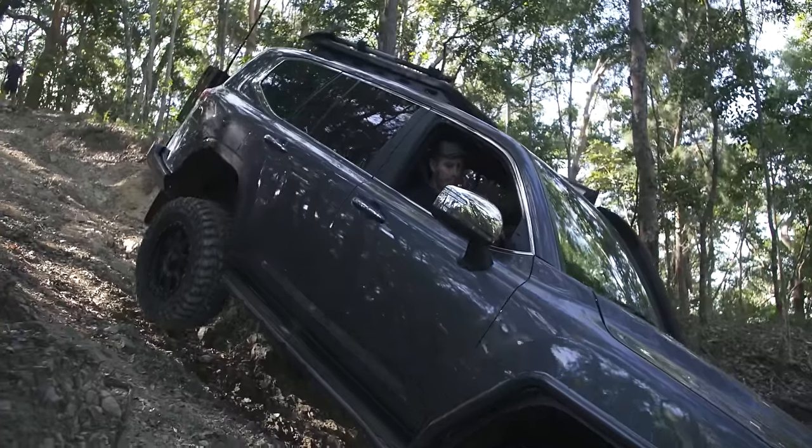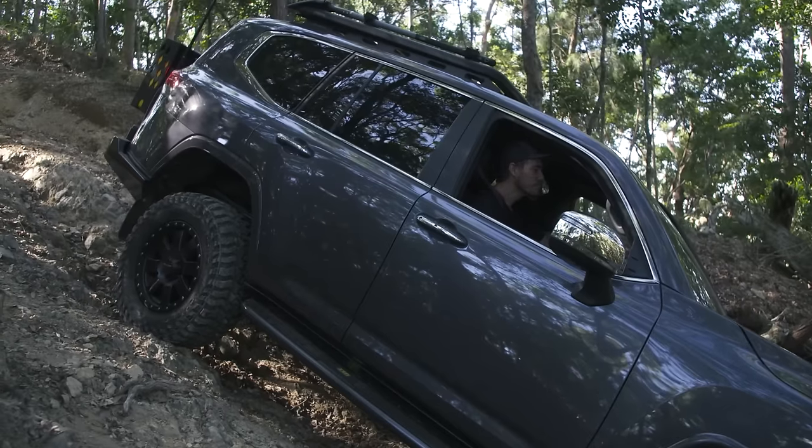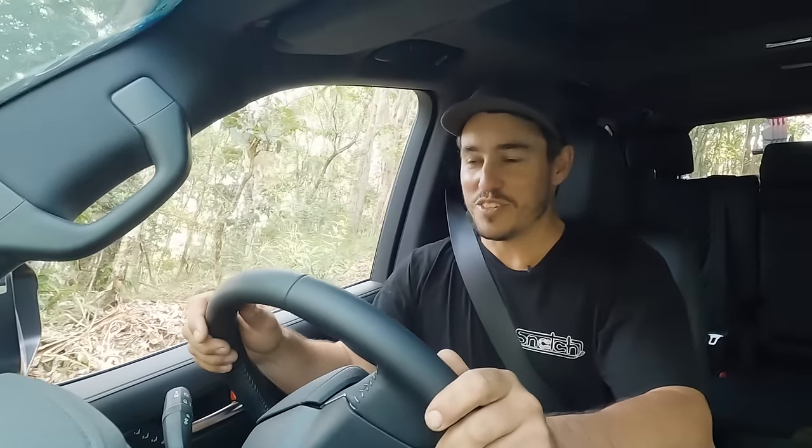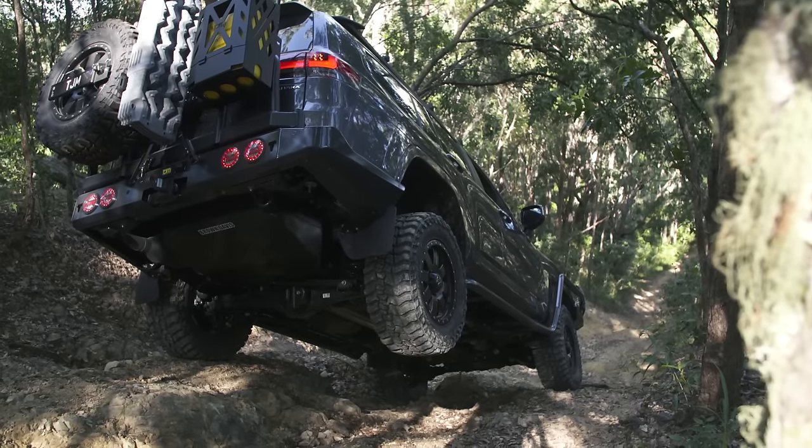This is just as sketchy going down as it is going up. This is a proper hill. It's hard sometimes when we're filming these things to make them look steep, but this is like near vertical. You might have seen I lifted a bit of a wheel there in the back and we sure knew about that one. It's so hard when it's not your vehicle, but I'm putting all my faith in the products that this vehicle's got. It's modified.